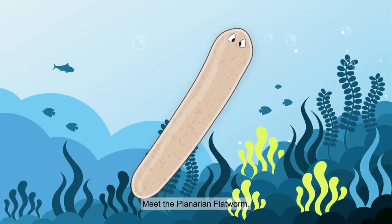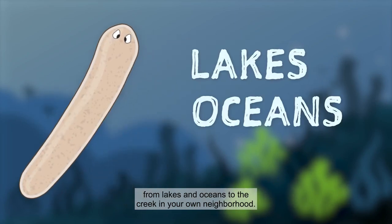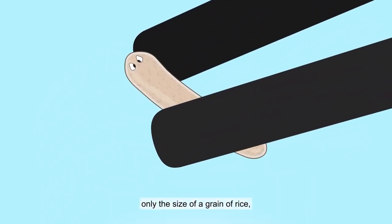Meet the Planarian Flatworm, a small flatworm found throughout nature, from lakes and oceans to the creek in your own neighborhood. They may look like simple specks, only the size of a grain of rice,